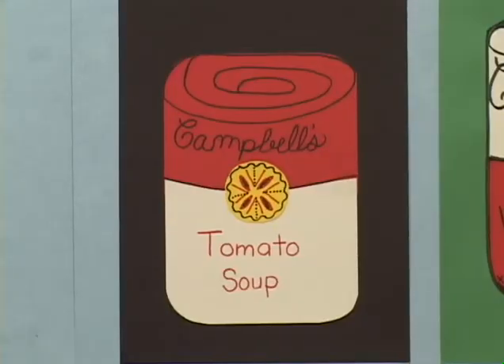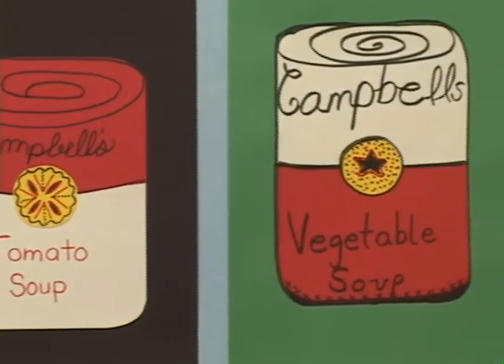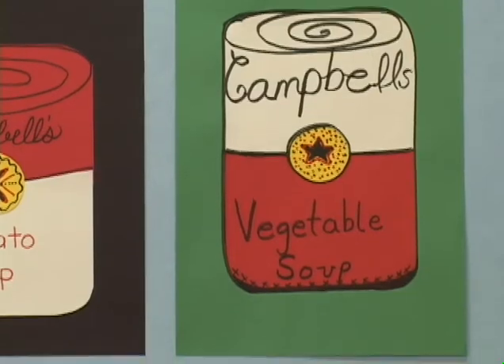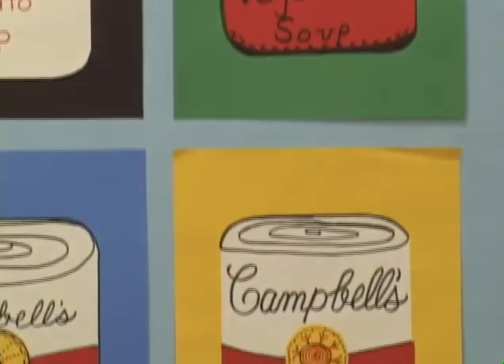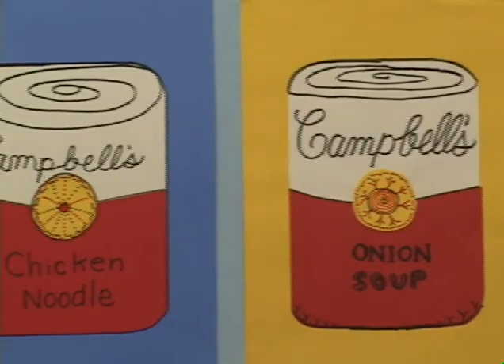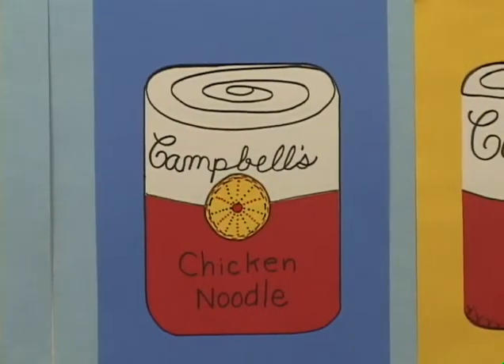The vocabulary words for today — abstract, shape, color, curve, overlap, spiral, and calligraphy — were executed by students as they created pop art with their own extraordinary soup can pictures, inspired by master artist Andy Warhol.